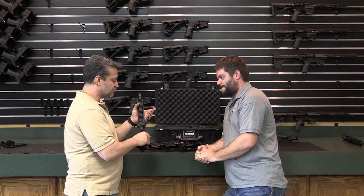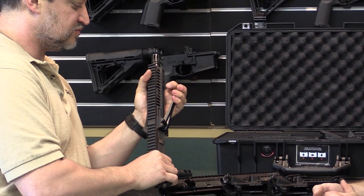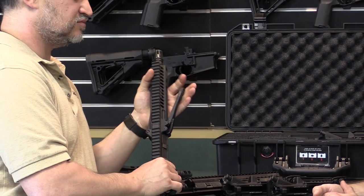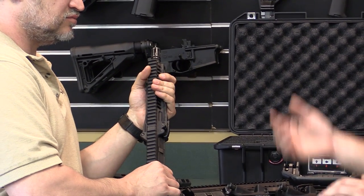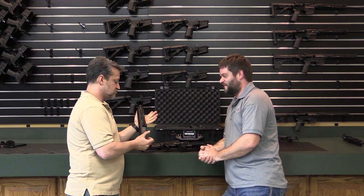The camming force is really what keeps it shut, and it's quite a bit of force once you close it. I've been able to open some of them with my finger, but you're really close to breaking your finger doing it.